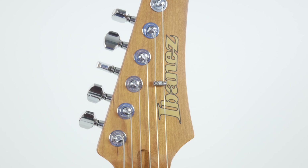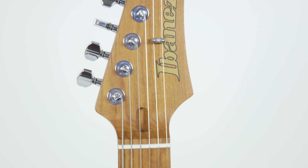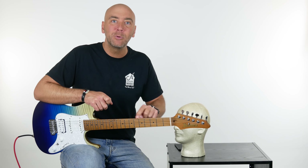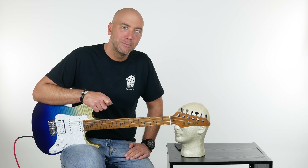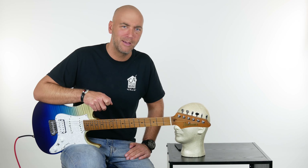It feels great. Another cool feature before we go — one more thing, there's more. The dots up here glow in the dark, so when you're playing this on a dark stage you can see where you're at. Who hasn't thought of that until now?